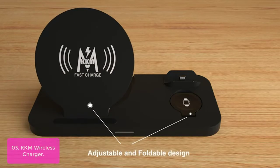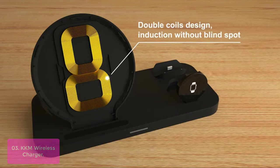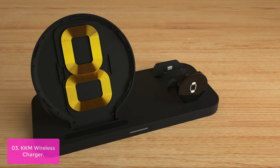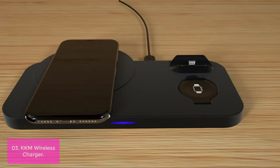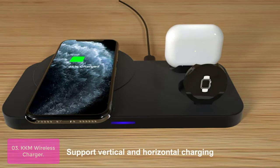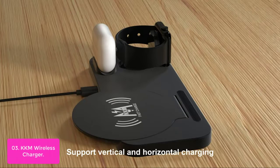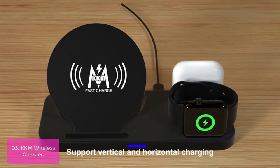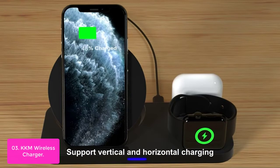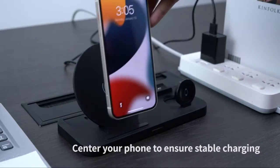List number 3: KKM Wireless Charger. The KKM Wireless Charger is your perfect all-in-one solution to charge your iPhone, iWatch, and AirPods simultaneously using only one wire. The sleek charging solution is ideal for your nightstand or desk, enabling you to charge directly on your iWatch or Apple Watch without having to remove it from its protective case. The charging dock is also an attractive addition to any room with a color-coordinated design.